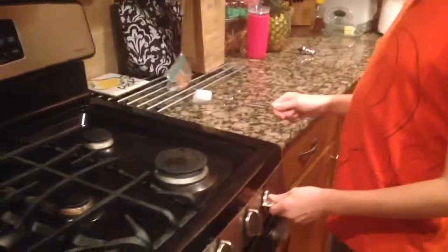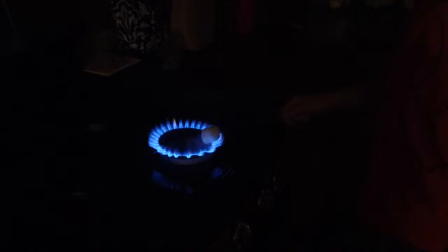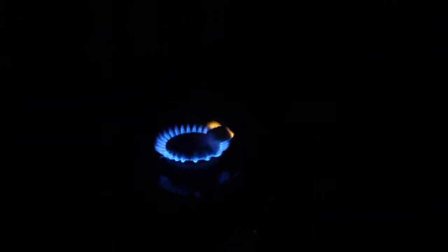First, you've got to put the marshmallow on the skewer and then you've got to turn the oven on. Now we're going to turn the lights off just to wait. Turn them all the way off — we don't need a strobe.